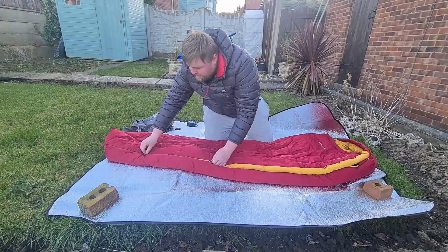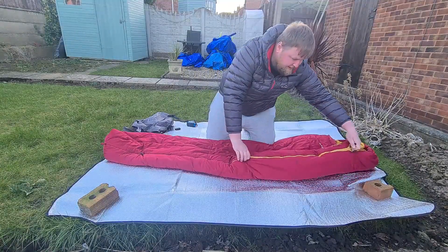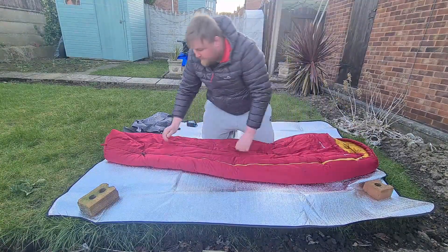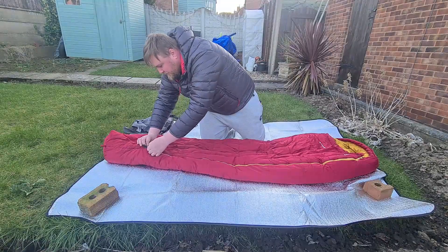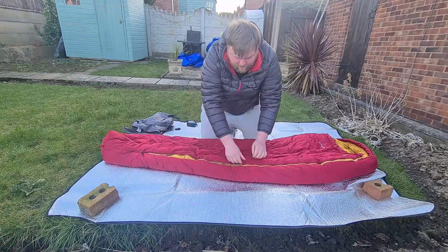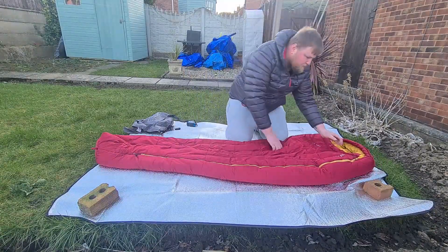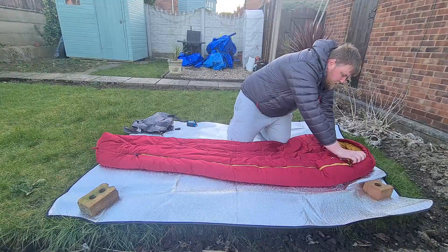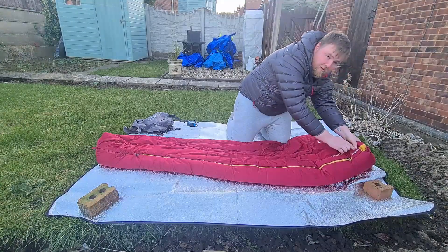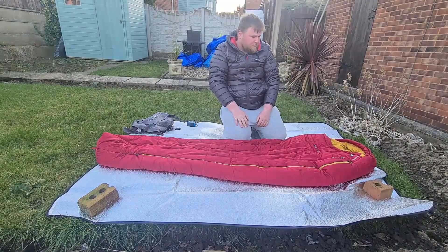It's got a really good quality double zip and it doesn't tend to snag. In the summer months you can unzip the bottom end if you're overheating. It's also got velcro here which stops the zip from coming down while you're inside.